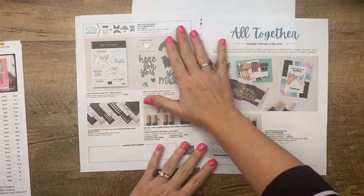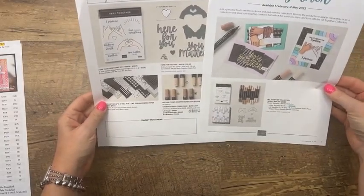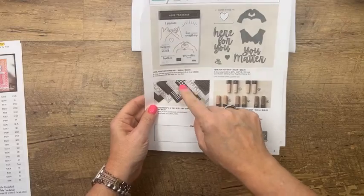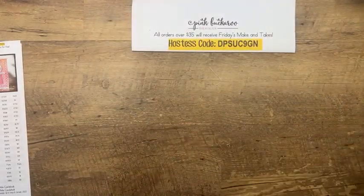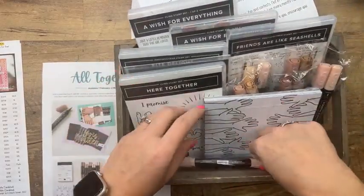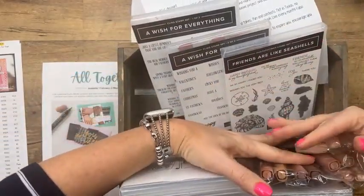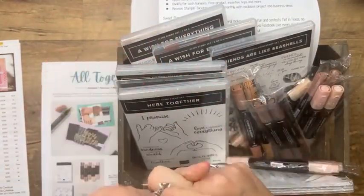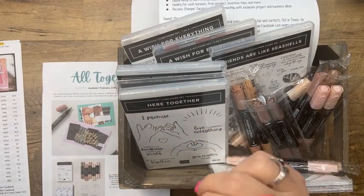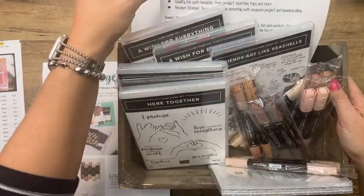You can also get it in a starter kit. During the Celebration event, starter kits are $99 and you get $125 in product — like all of this plus two additional stamp sets. Then you get a huge list of benefits: 20% off your purchases or 20% instant income when people order from you, free PDFs, class kits at a discount, and more. I'll put a link to all of this when we're done today.